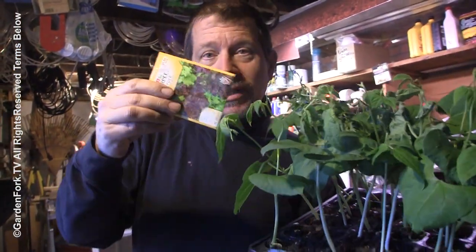Look at those. These are string beans, a pole bean that I like that I grew from seed. And today I wanted to show you guys how you can grow stuff from seed as well.